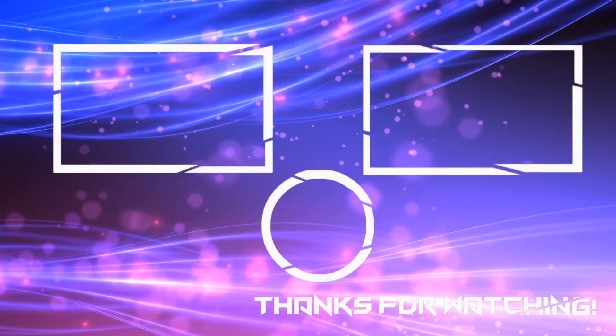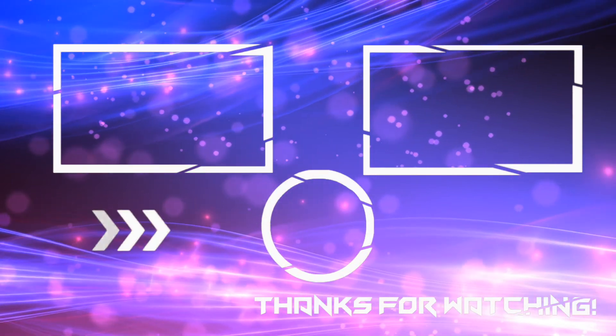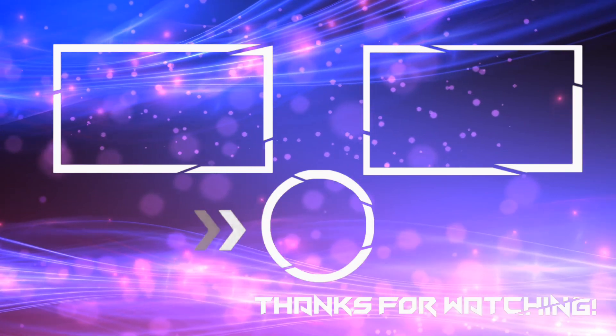Definitely thank you so much for subscribing to this channel. Stay tuned, hit the like button, keep subscribing, spread the word. Turn your notifications on so every time I upload you won't miss it. Some cool stuff coming very soon — you've seen what I've been doing with the car lately, and if you haven't, go check out those videos. I'll see you next time.